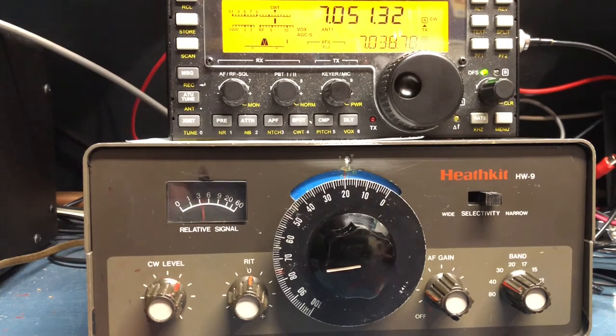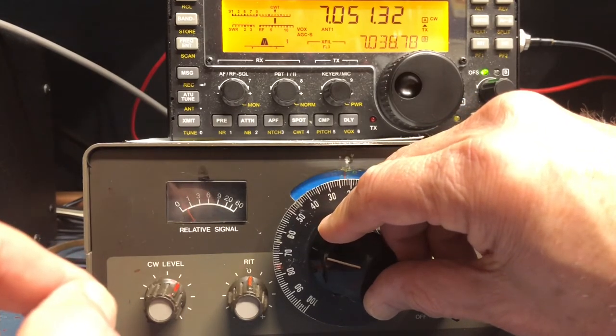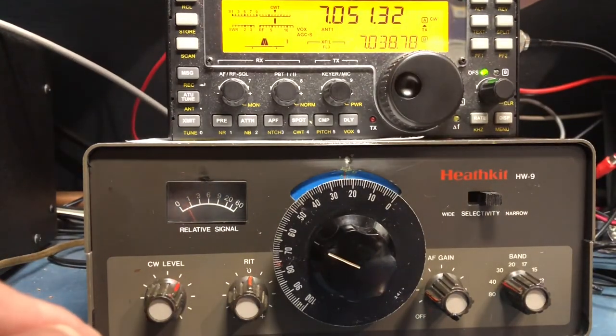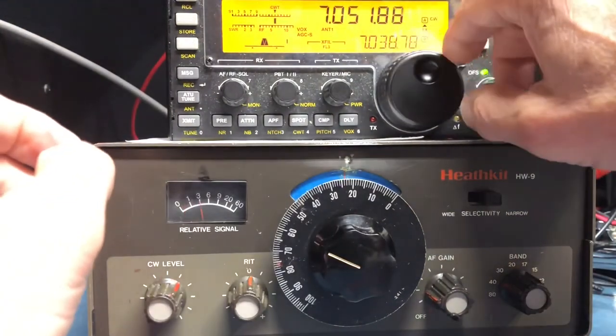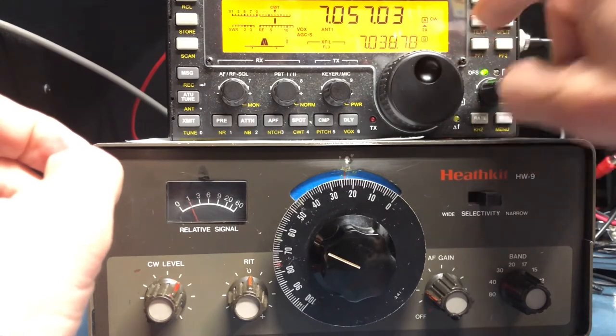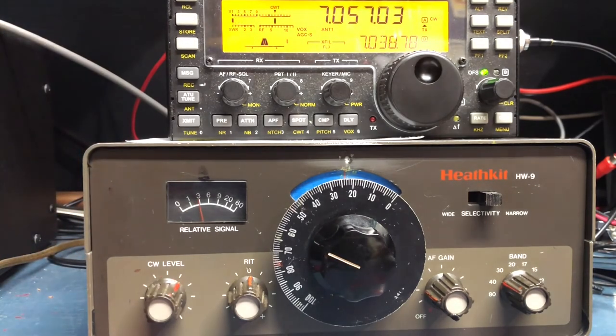Let's see what my frequency is — it reads 051. Let's see if that agrees with my KX3 sitting on top: zero five one point three two — not bad. Let's change it a little bit and go up. Hit the button again — 057. And looking at the KX3: oh five seven, right on the money. It works great.